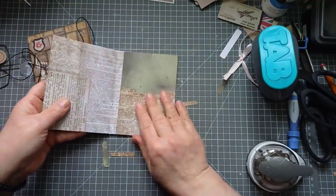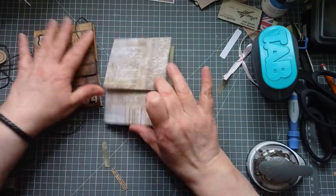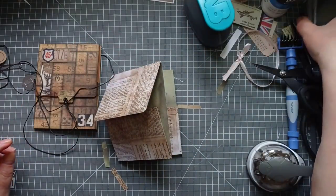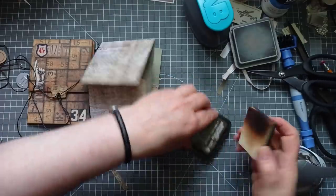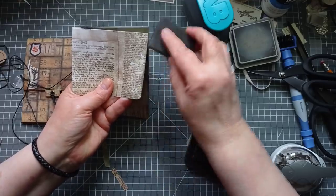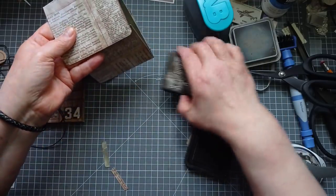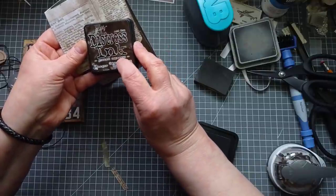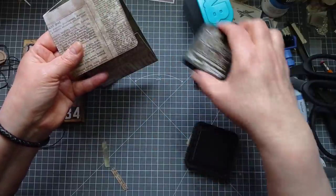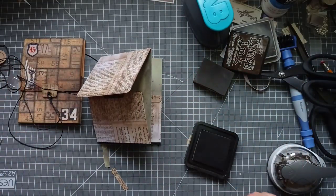Now the next thing I did is I came in and I inked and I inked - I did loads of inking. I'm going to pause while I do that inking because that's going to bore you solid. There is quite a bit of inking to do on this. I'm going to be very grungy with my ink today - I'm using Ground Espresso, and it's just Distress Ink, not Oxide. So I'm just going to pause while I get that done.